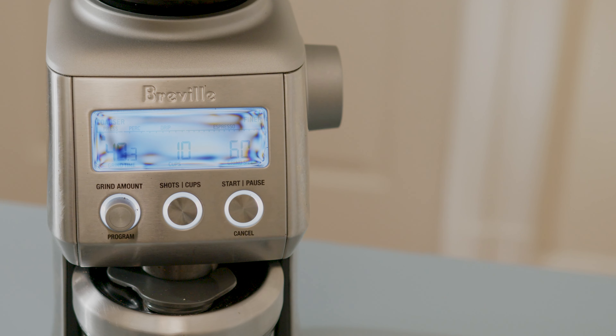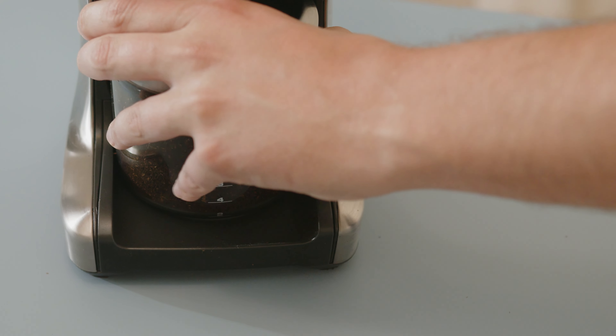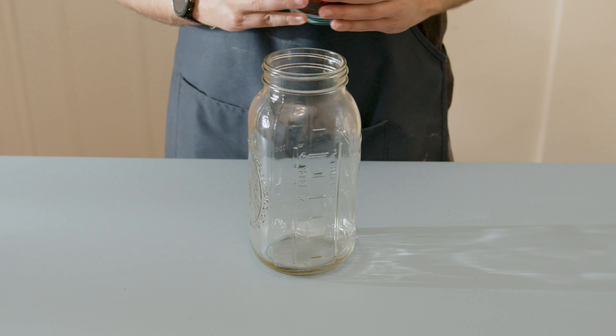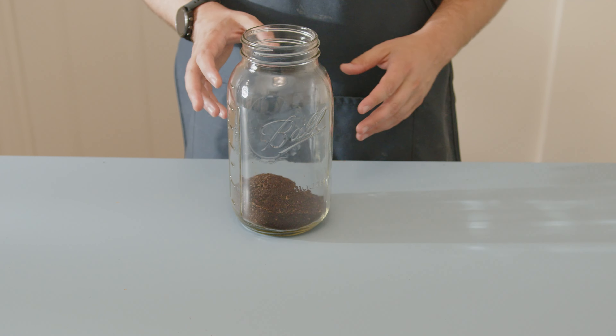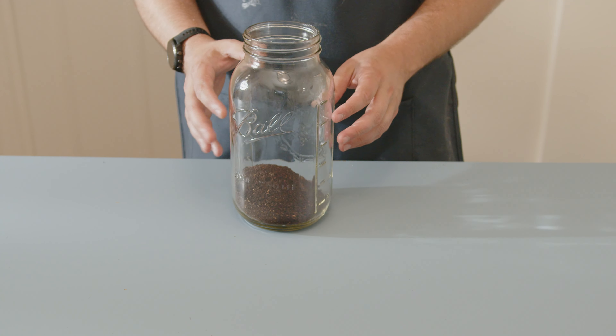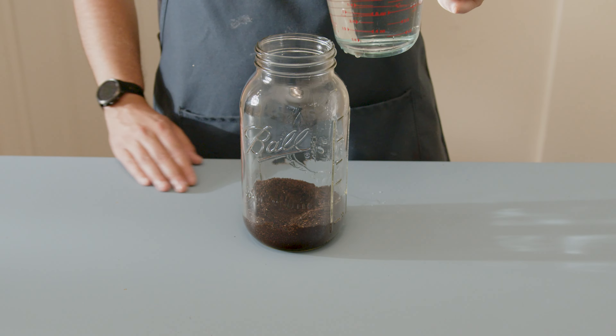For our nitro cold brew we're gonna need some actual cold brew coffee. If you have a grinder like I do, all you need to do is grind on the coarsest setting possible. But if not, you can find cold brew coffee at the store. You can also just use regular coffee grounds. Go ahead and pour that into a mason jar — make sure to spill some on the counter. What we need is about one cup of coffee grounds.